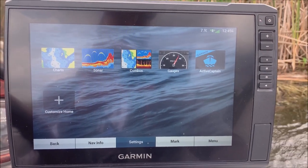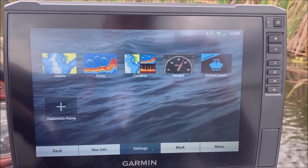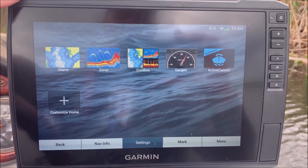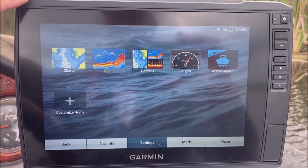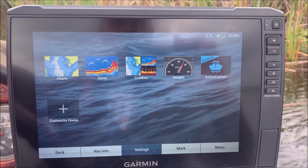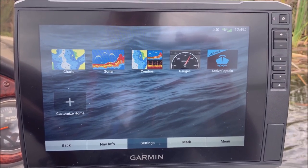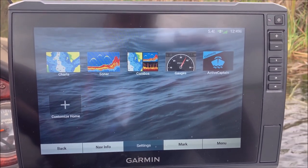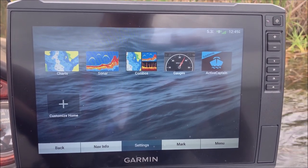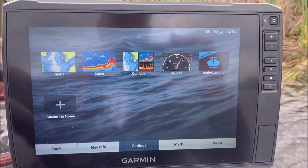The 106 SV is obviously a 10-inch screen, which is annotated by the '10' — the '1-0'. It comes with both freshwater and coastal maps; that's what the '6' means. That's one of the biggest differences between it and the 93 SV — it comes with both sets of maps, whereas the 93 or 94 will only come with freshwater or coastal maps depending on the version.